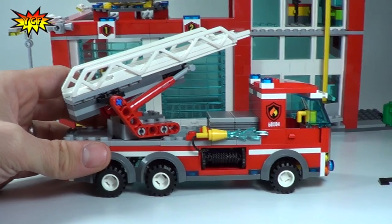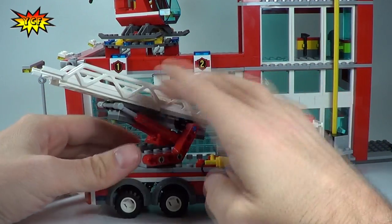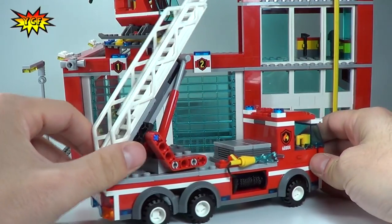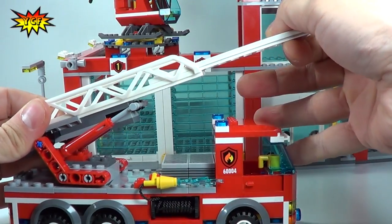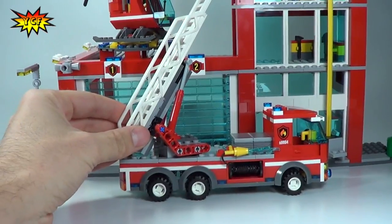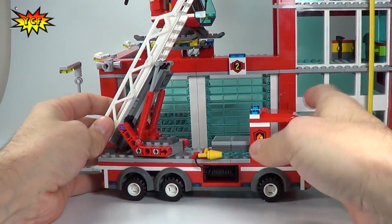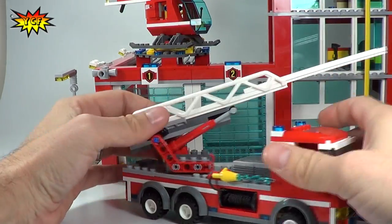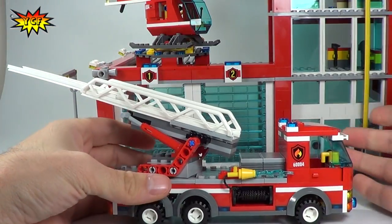The ladder on this truck is very nice — we get a full 360 rotation and it can open all the way up and then slide out. You can see I'll just pull this out as far as it goes. This is a three-story building, and just this ladder can get all the way to the top of the three-story fire station. That is a very healthy ladder and it is sturdy. The way you build it, there are a couple of Technic pieces holding it together, and the hydraulic system means it is not loose — you can put this in any position you want.